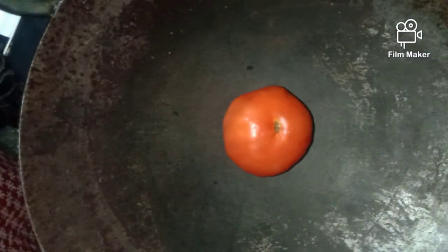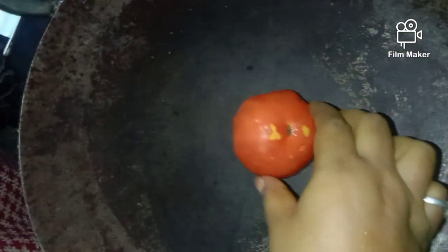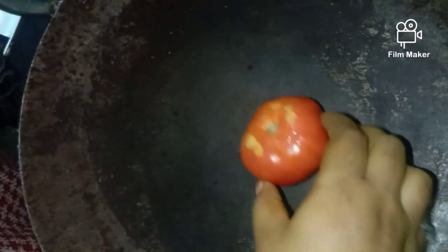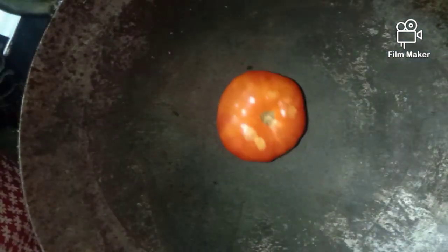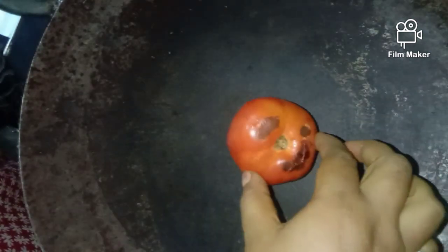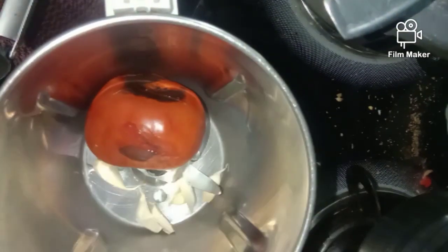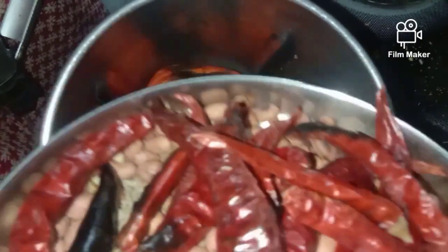I'll cook you with a small tomato-sized tomato and some nuts. Let's cook with a small tomato, just a little bit.